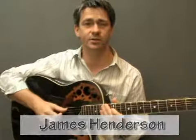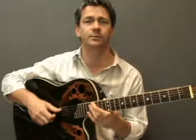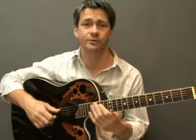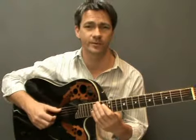Hi and welcome back to step by step for your tatuition.com. This is the 7th lesson in the step 3 module for improvers. In this lesson we're going to look at combining the walking bass lines and the slurs that we looked at in the previous two lessons. If you haven't yet been through those two lessons, I'd recommend that you do so before you continue. And as always, don't forget to refer to your lesson notes for more information.